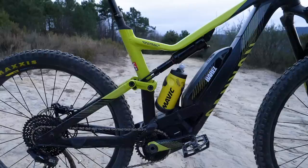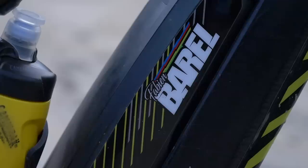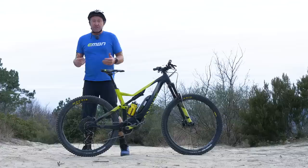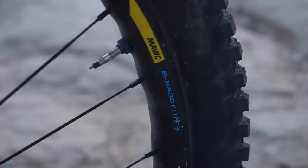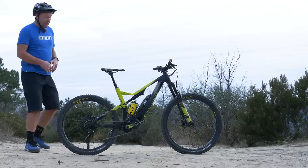As many of you will know, the Spectral ON comes with a Shimano E8000 motor with an external battery. What's specific about this particular bike is that it's got a 29 inch wheel on the front and a 27.5 on the rear — they were pretty much the pioneers of that kind of mix and match wheel size. There is a Mavic EX30 Elite wheelset on here, which is a new Mavic wheelset from France.